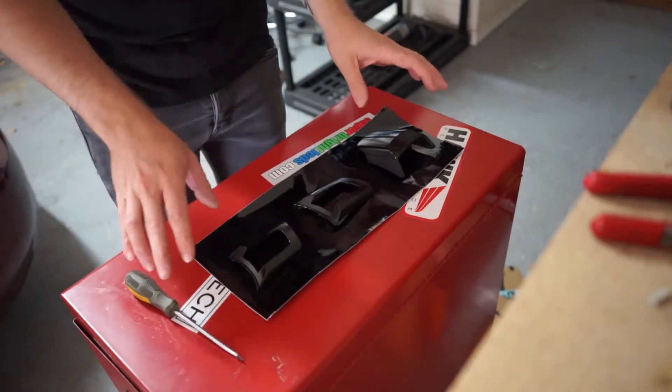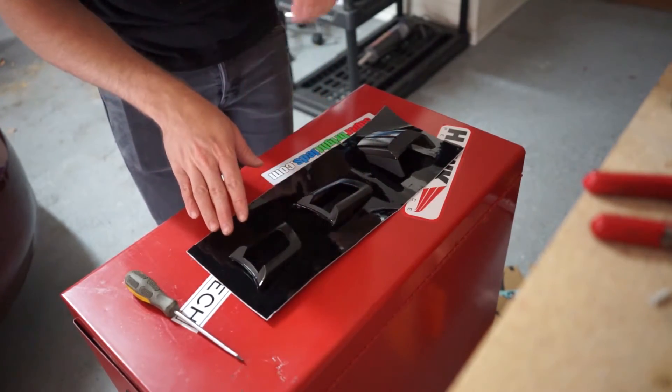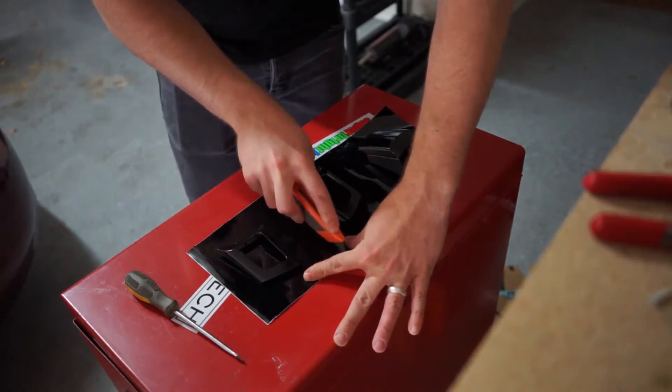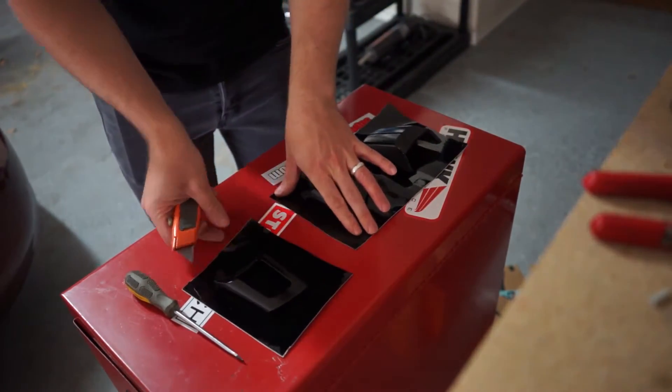I'm going to learn from my mistakes on the door handles — I'm just going to use more than I need on this. All I have to do now is cut out the pieces that I need.